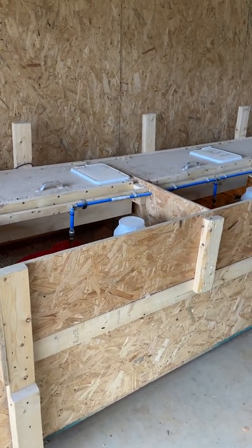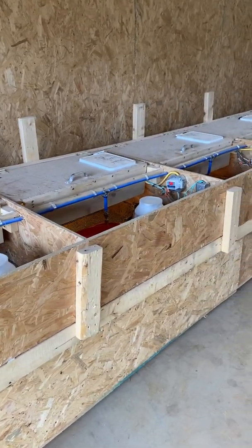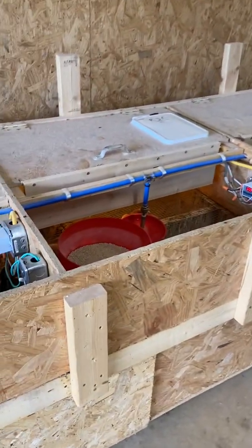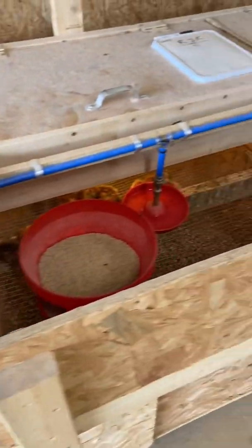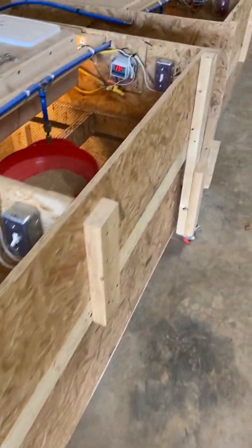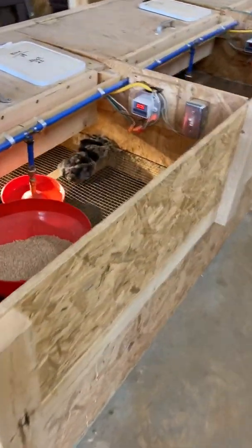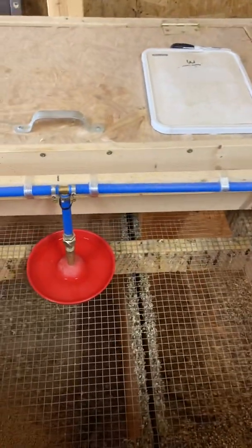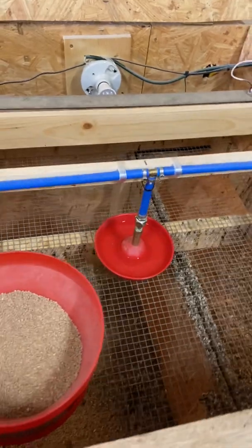Welcome everybody back to Brass Farms. We wanted to take a few minutes to talk about our brooders — we've had a few requests about wanting to know more about them. We've got a few chicks in there starting to hatch and just want to walk you through how they're designed and how well they work. It's something you can make yourself. All these brooders are basically three by threes and they'll hold 100 chicks each.